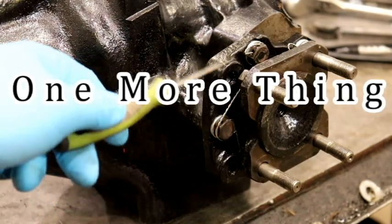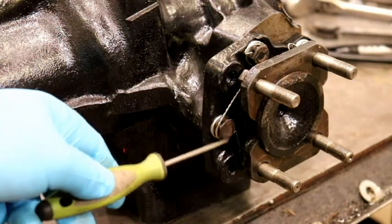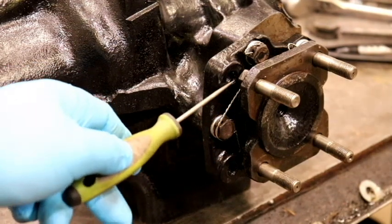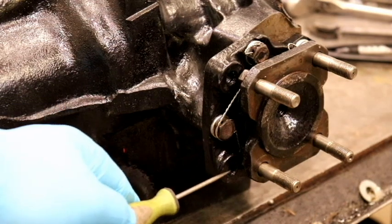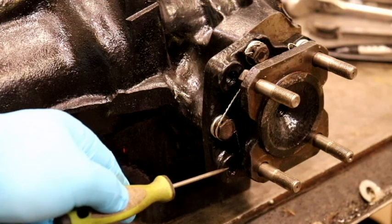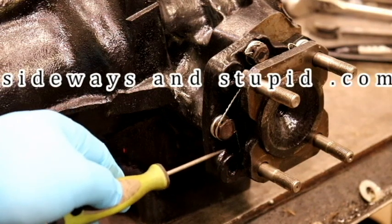Now these output shaft assemblies and brake caliper mounting brackets are pretty similar but they're not identical. This mounting bolt is not exactly centered in between these two threaded bosses that the brake caliper mounts to. The center bolt is going to be closer to the threaded boss on top, or if you have your differential flipped upside down like I do for rebuilding purposes, it's going to be closer to the bottom.